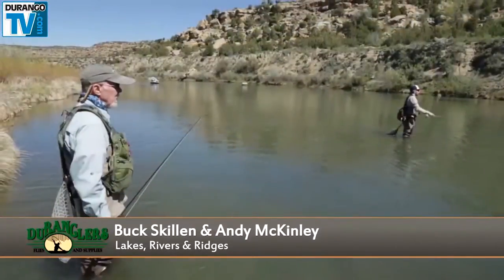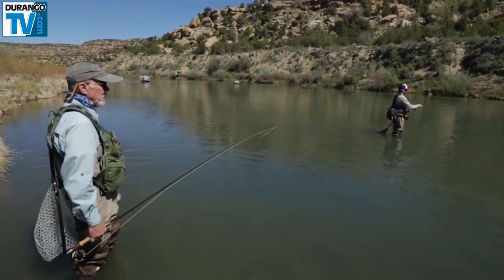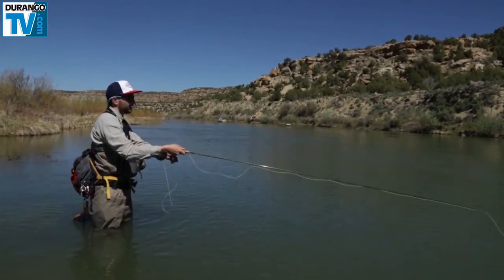My partner Andy is doing a little fishing here on the San Juan. Because there are no rising fish, what we're doing is nymphing, which is fishing subsurface with a strike indicator.